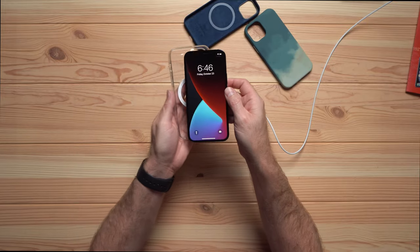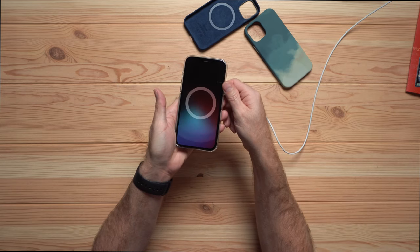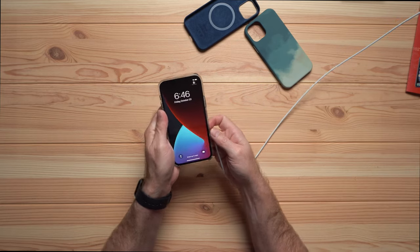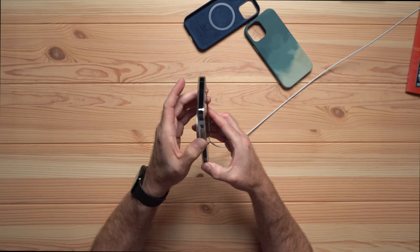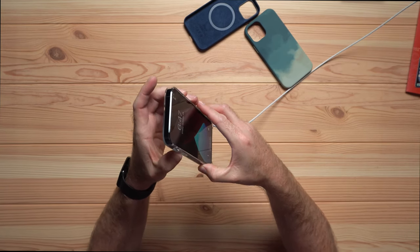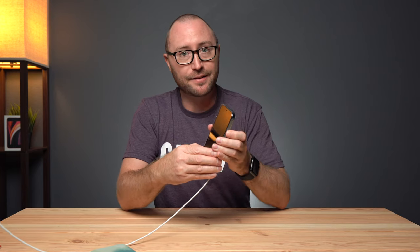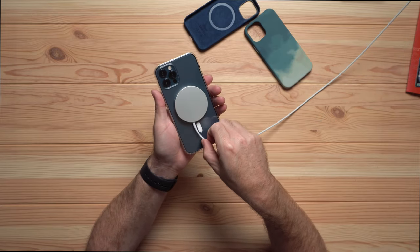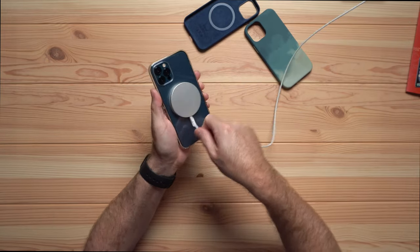The clear case gives us a white color pop. Snapped in, snapped on, and we're charging. This one, just like the blue silicone case, feels a little squishy in the buttons. I'm not a fan of Apple's cases so far as far as button clickiness — they could definitely be a little more clicky. The MagSafe puck just spins around and pops on and off.